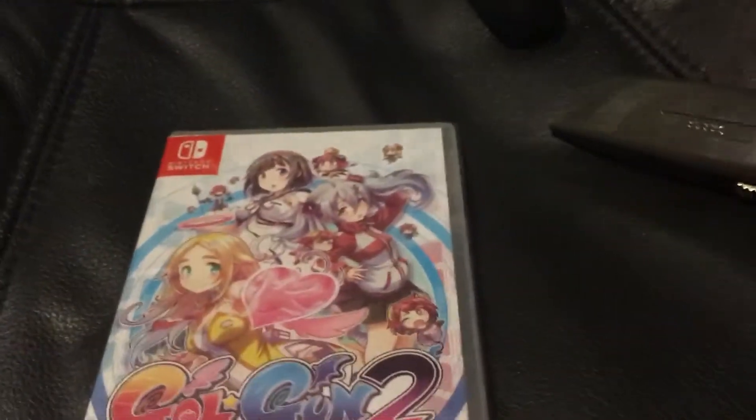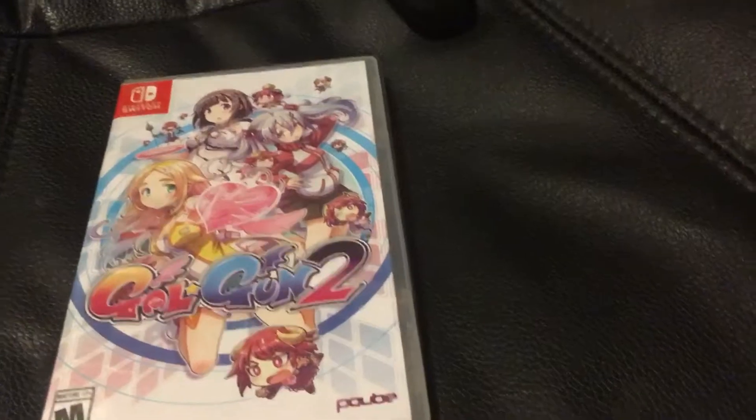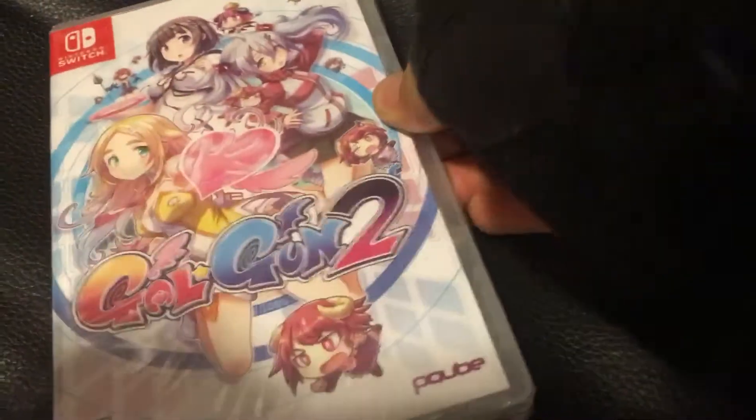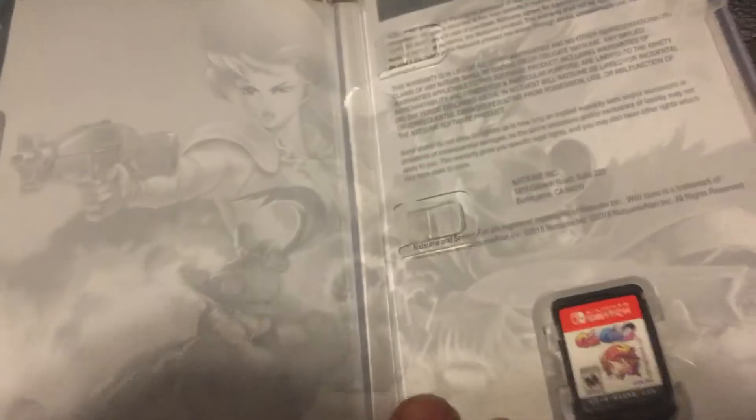And yeah, let's go ahead and open her up and see what we've got. Come to paradise. Nice. Alright. Bam.